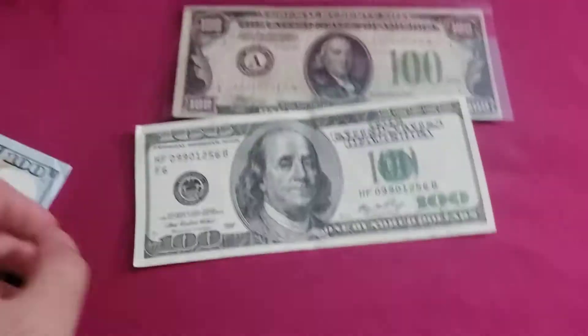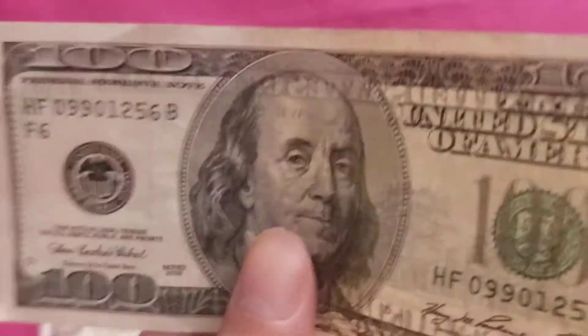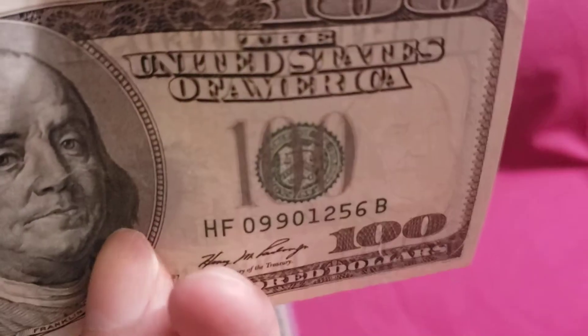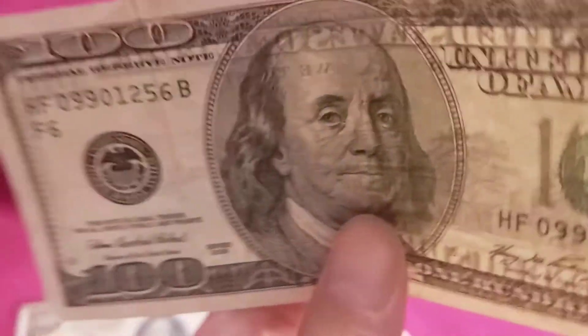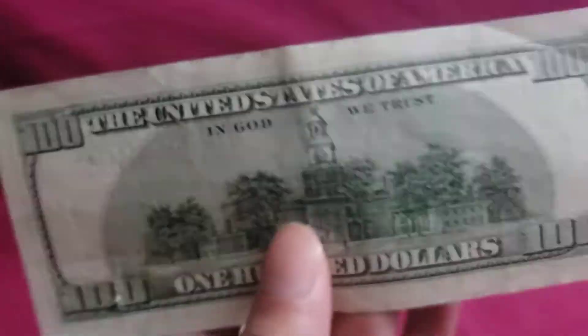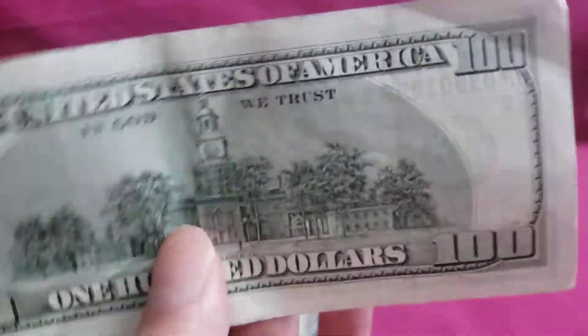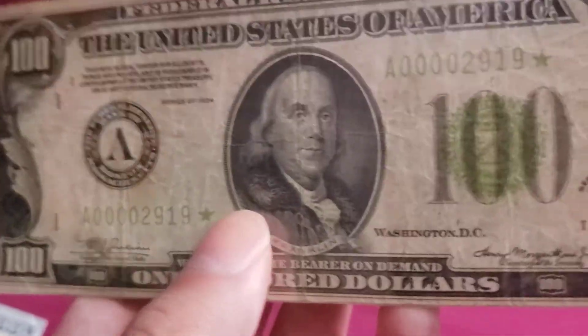You can also see the watermark from the back and the strip. Now let's take a look at the other one — you can also see this one has a security strip right here and the watermark right here. Sorry for the bad lighting but I hope you can still see the security features.